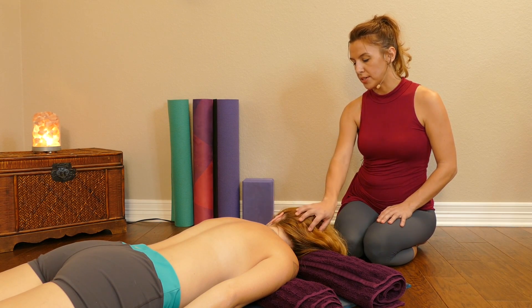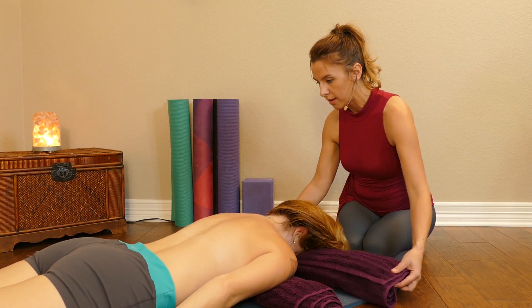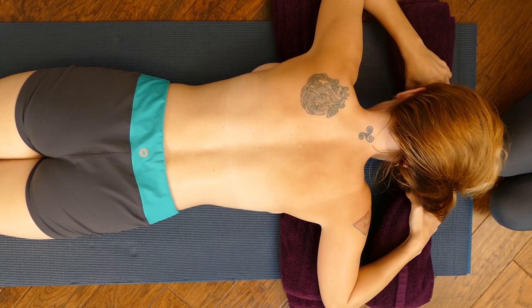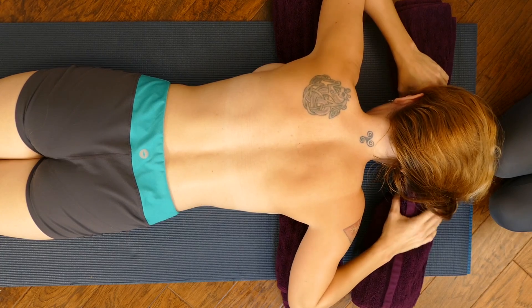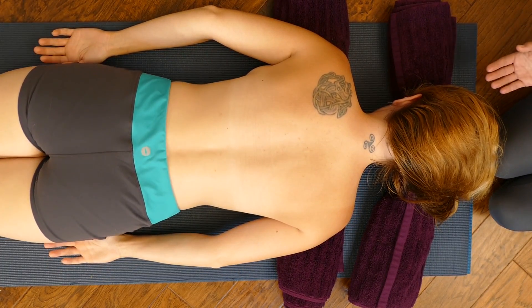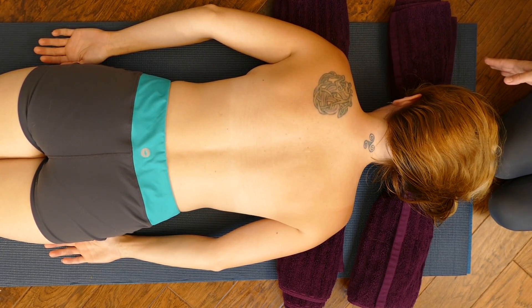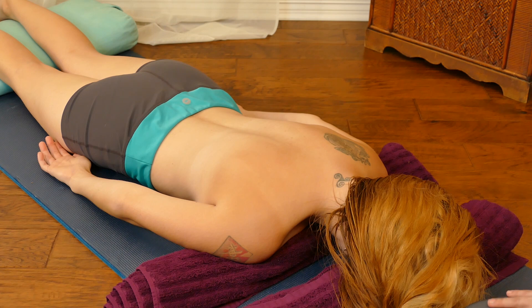I'm going to actually have her start face down if she's comfortable with that. I have her forehead supported and she's adjusting that, which is great. Anytime during the massage, if your person is feeling that they don't have enough space for their face, I would just encourage you to let them turn their head to either side and go from there.